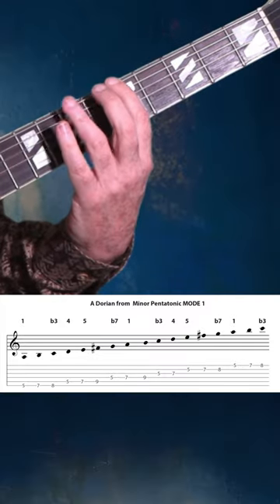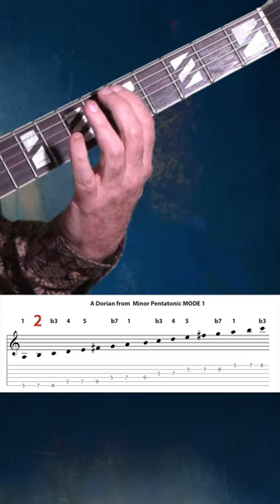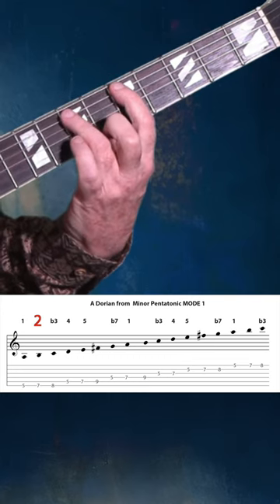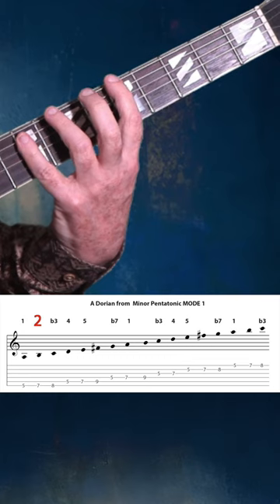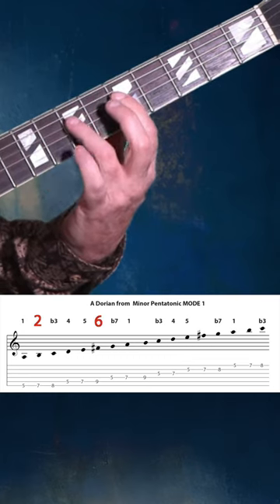So we're going: one, adding the two, flat three, four, five, adding the six, flat seven, one.